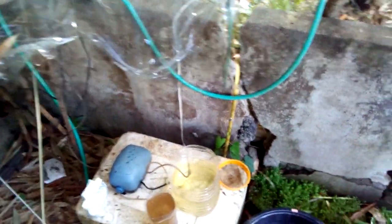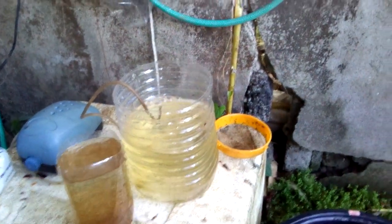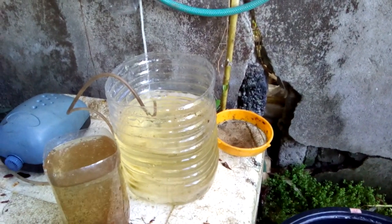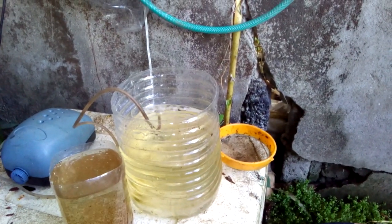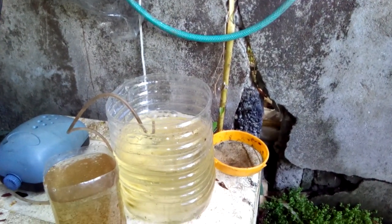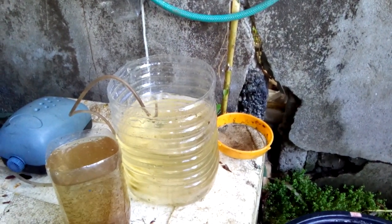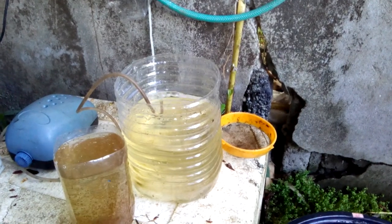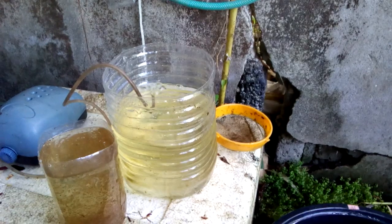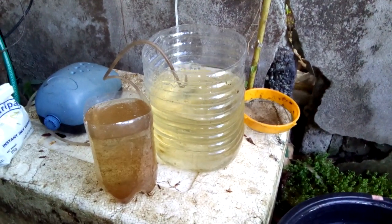I'm also culturing them in small containers like this as a backup, in case my main culture accidentally crashes. This can happen sometimes if I forget to wash my hands properly and get rid of soap or chemicals on my hands. So you need to be careful not to touch your culture with chemicals, since Daphnia are very sensitive to chemicals.